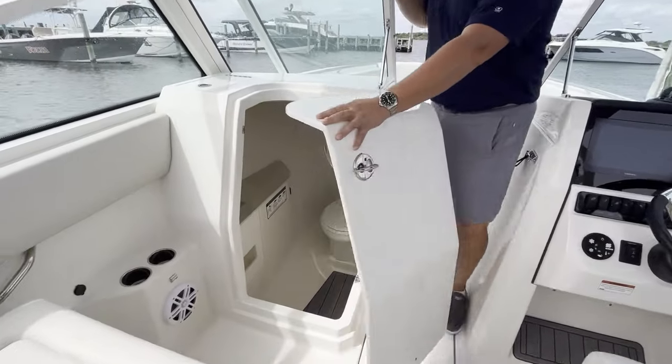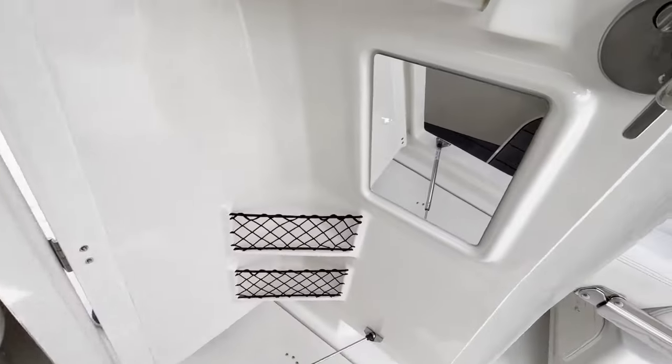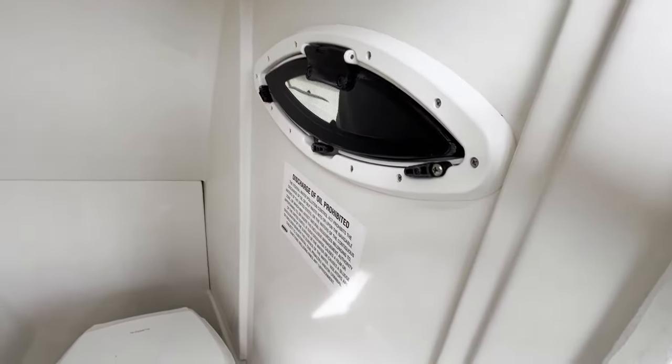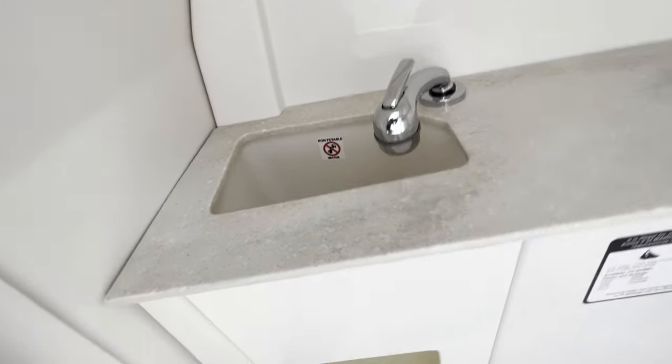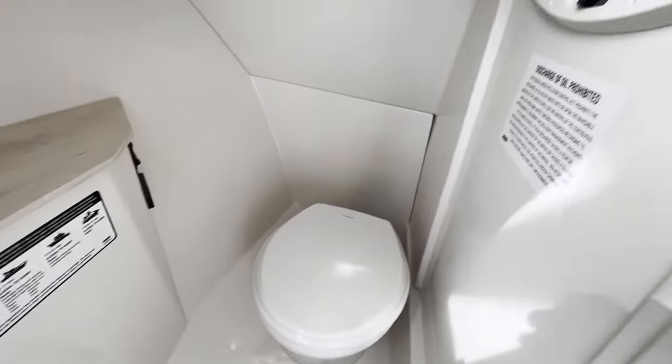Port side, you have an excellent head — large, easy to get into. Sink, extra storage there too underneath the sink. And the holding tank is externally mounted — that pumps out.